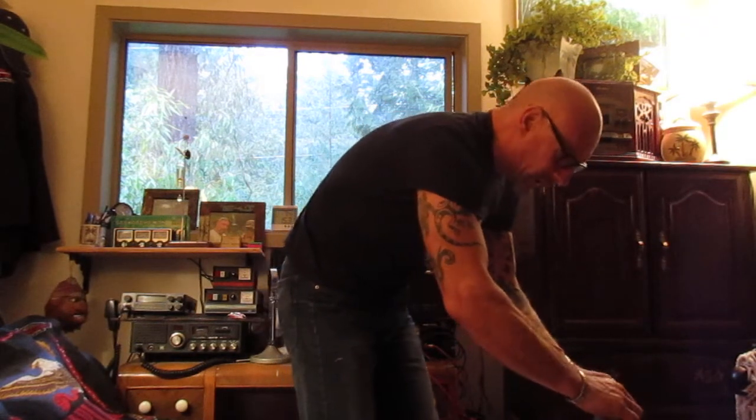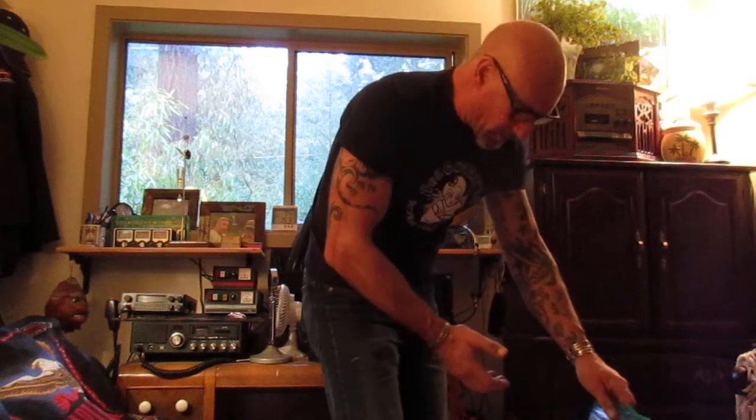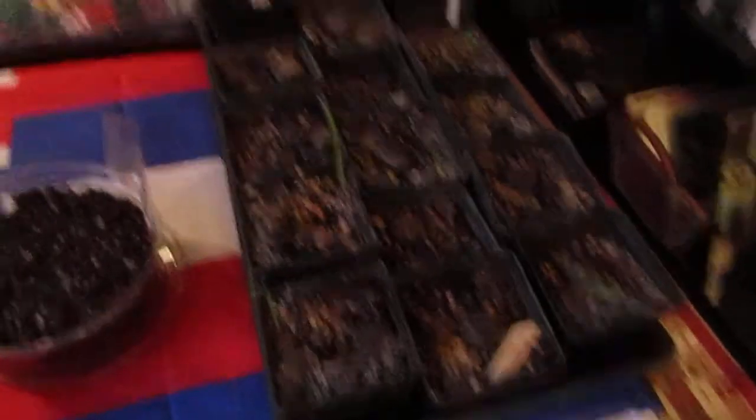Once they get a little bit more root on them, I'll take them and transplant them into 2.5-inch liner-sized pots and put them in my greenhouse. Another way to germinate palm seeds is in seed flats as well.